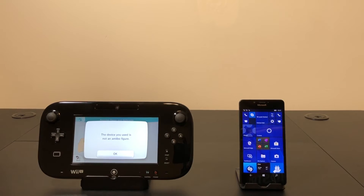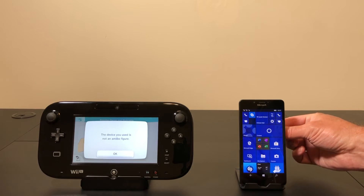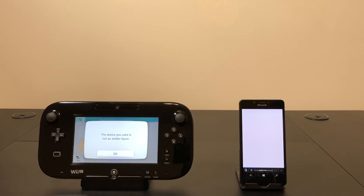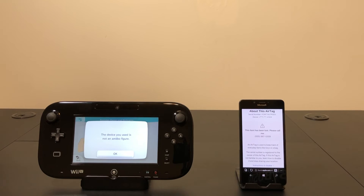So I'm just going to take the AirTag and put it around the back of the phone. And it pulls up the contact information — there we go, 555-867-5309. So if you are still rocking a Windows 10 Mobile phone that has an NFC reader in it, you can also help return a lost AirTag to someone.